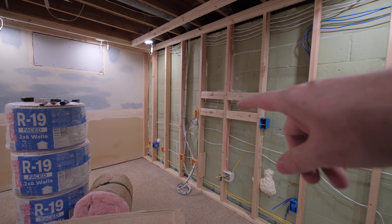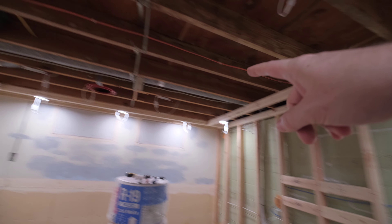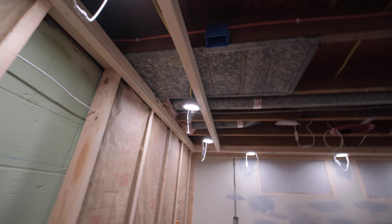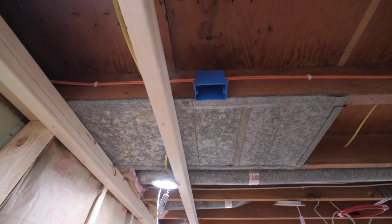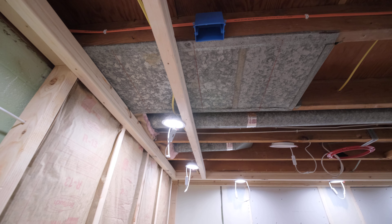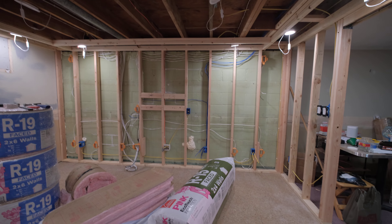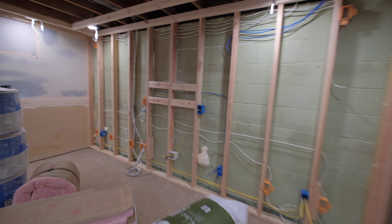Before we close everything up, I'm probably going to try to get an HDMI run from the front wall all the way over here because someday I may have a projector and a screen. I also just put in the nail-on box for the outlet for a projector. I've got to pick up some more Romex because we went through over 200 feet of Romex so far — it doesn't seem like it would be that much, it's a very small room, but it goes fast.